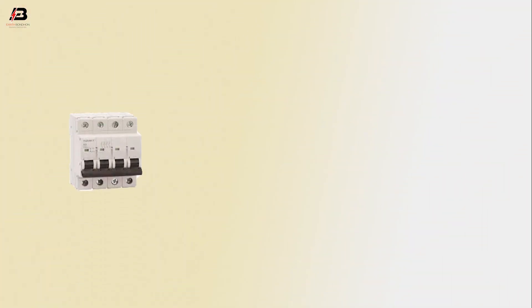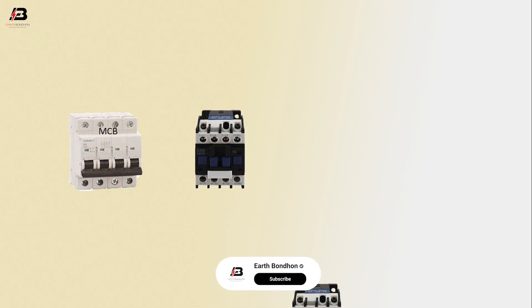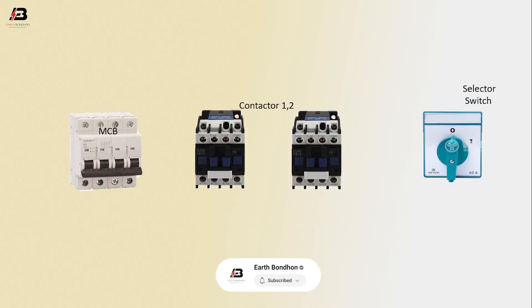So viewers, let's start. The components used are: MCB circuit breaker, magnetic contactor 1 and 2, selector switch, and motor.